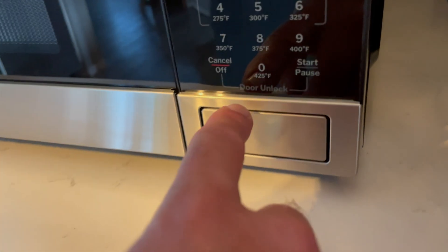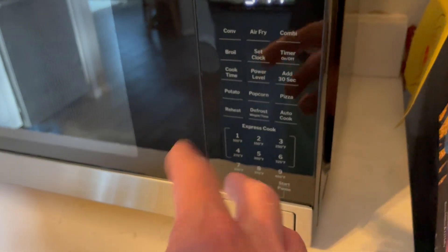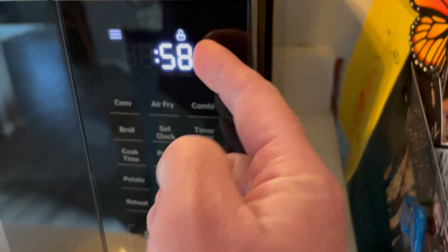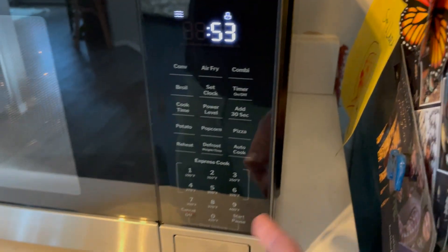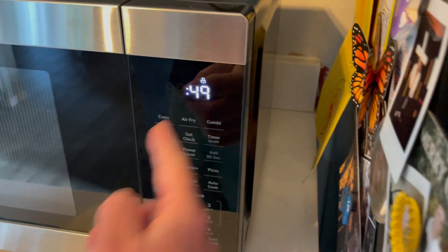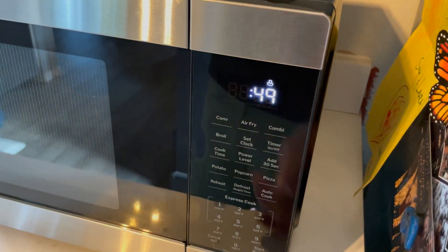I want to talk about one more feature on these new versions of the microwave, and that is the door lock feature. This is a child lock feature that's really nice — it protects them from getting their hands on really hot food. What I'll do is hit the 1 button, and it's going to start an express cook. You're going to see a little locking icon that shows up above the timer. What that does is it allows the button to be locked — you'll hear that extra click. When I push this, it'll actually stop the timer, but then the door won't open.